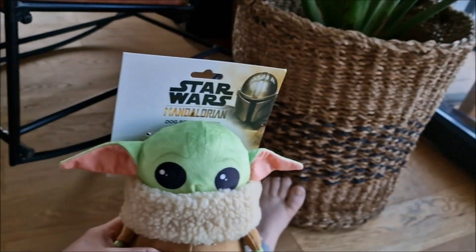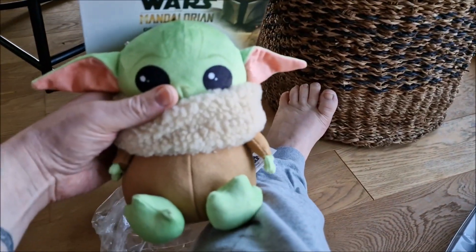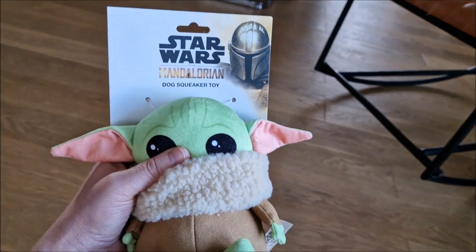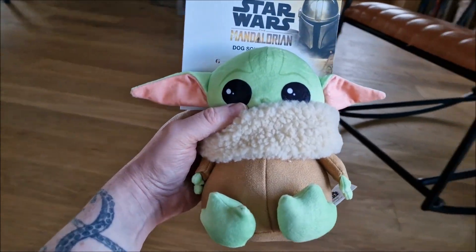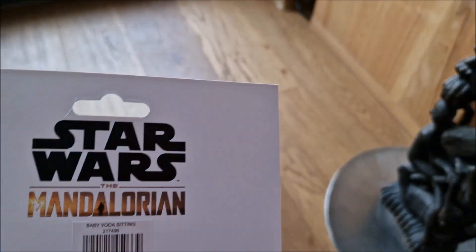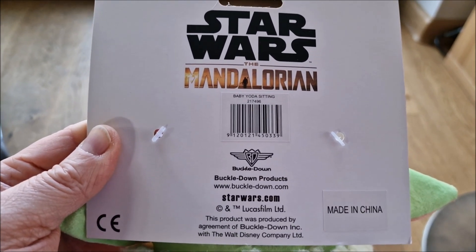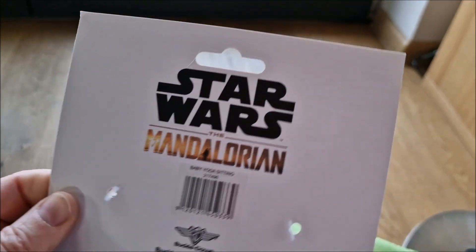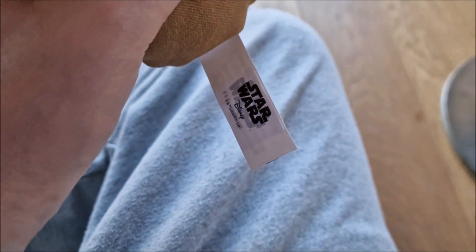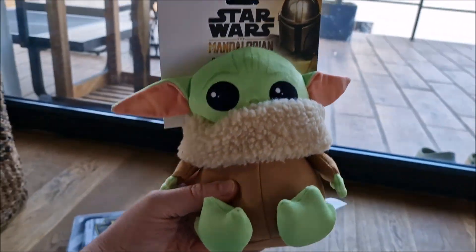So, very cool toy. This is the old Yoda and this is the young baby Yoda. You can see it's a licensed product from the Mandalorian series — a very cool toy.